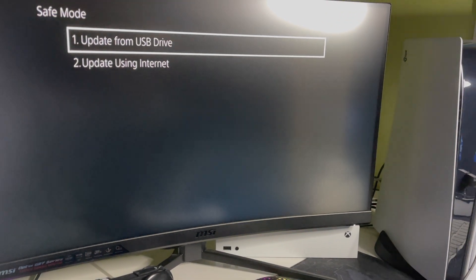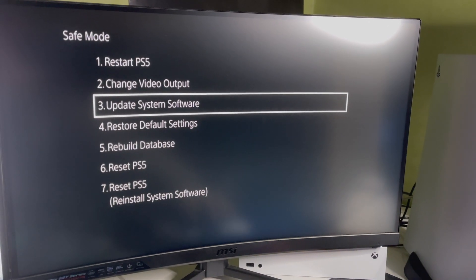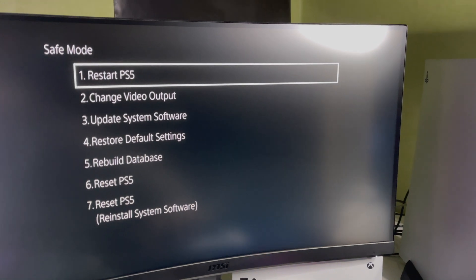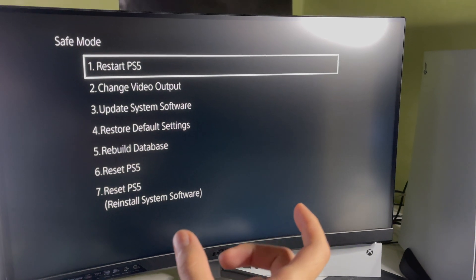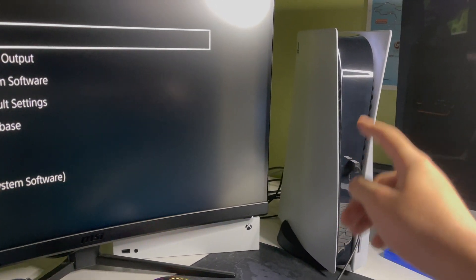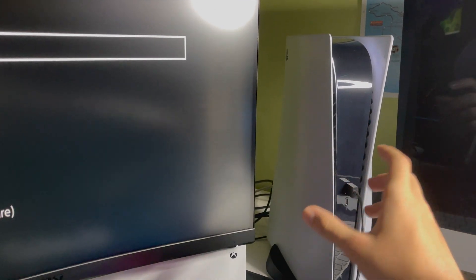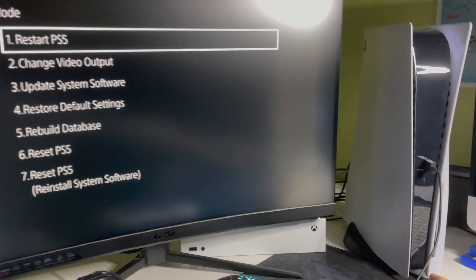I don't need to update right now, but I tried it on my PS5 and PS4 and it does work. If it doesn't work, try FAT32. If you can't open safe mode, maybe you're using a switch or a game capture card, or maybe you're in rest mode. If your PS5 gives an orange light, unplug the cord and plug it back in, then go back to safe mode.